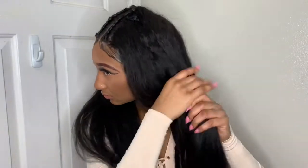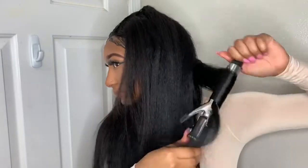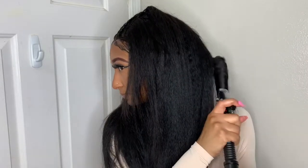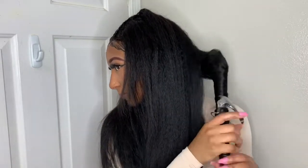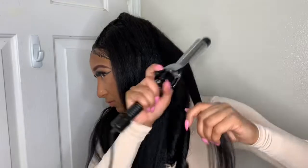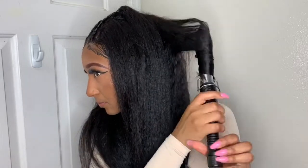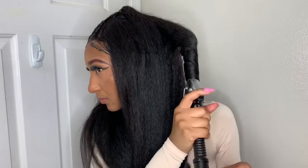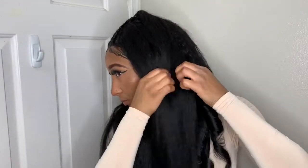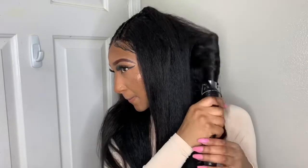The hairline of the frontal — when I received it, it was shaped so weird. You know how men get a lineup or edge-up and it's super crisp? That's exactly how this frontal came — like a men's hairline. It was so weird and I had to cut off a lot of the lace because of how strangely it was shaped. I did not like that at all.